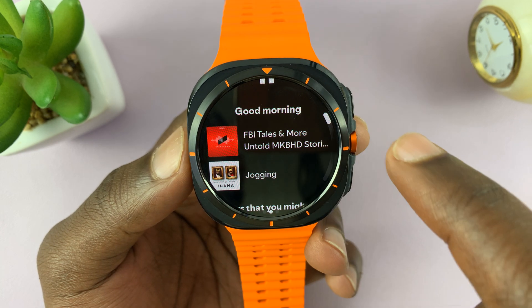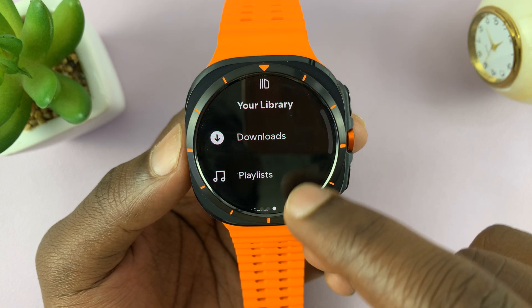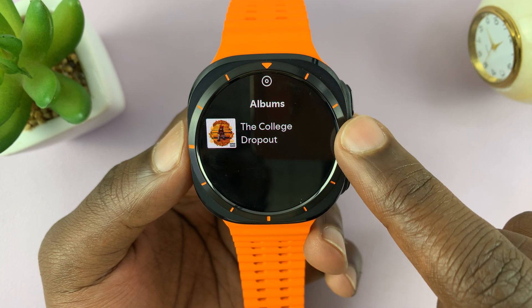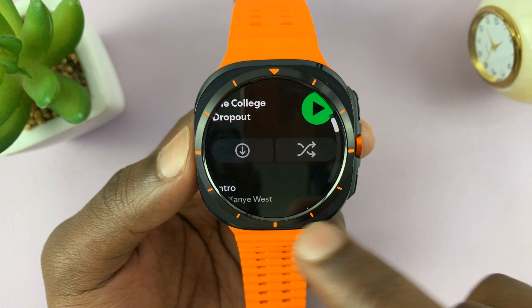The same goes for albums. If you go to the album section in your library, you can go to playlists or albums. One of my favorite albums is The College Dropout, so I'll have it here.